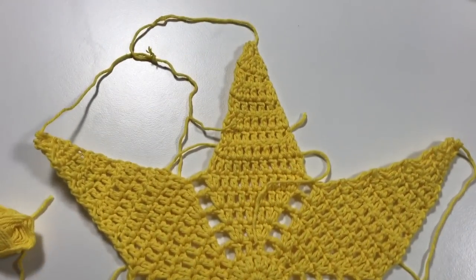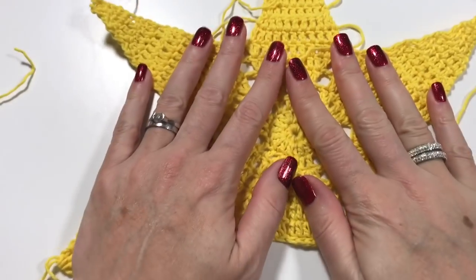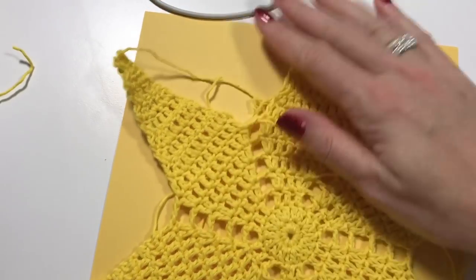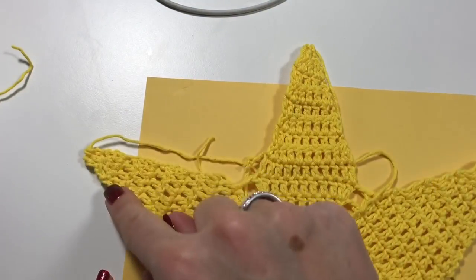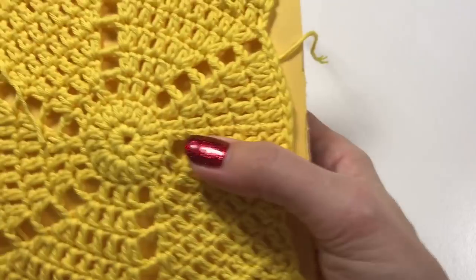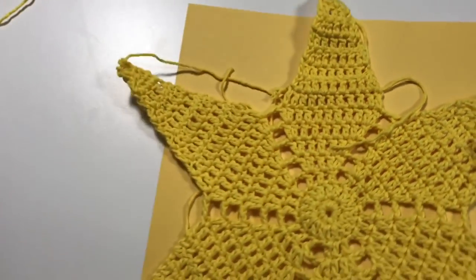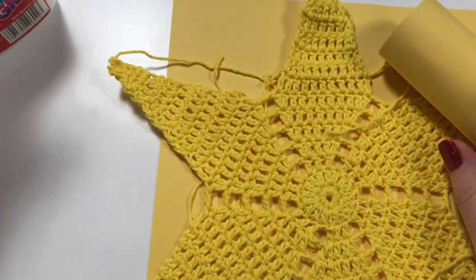This is what my star looks like at the moment. I am now going to sew in all the ends and then use the leftover piece of paper. I'll make sure that nearly all of the star is on the paper, cut around the points, put the card backing on, and use PVA glue to glue it on. See you in a moment.